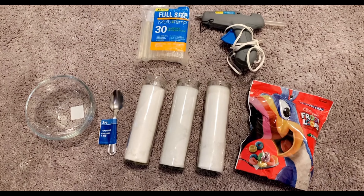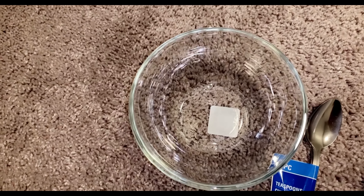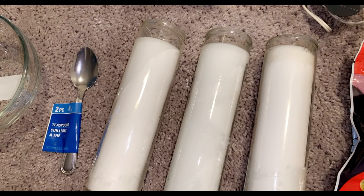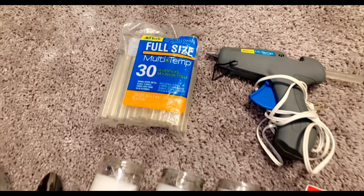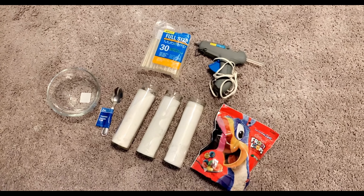Hey guys, welcome back to my channel Tali TV, it's your girl Tali and welcome to another video. We are doing another DIY candle. Let's get right into what you're going to need. All items are from Dollar Tree: a glass bowl, a set of two spoons, three tall white candles to serve as the wax, a bag of Fruit Loops — that's the cereal I chose — a glue gun and glue sticks. The only thing not pictured is a pot of water to melt the wax.